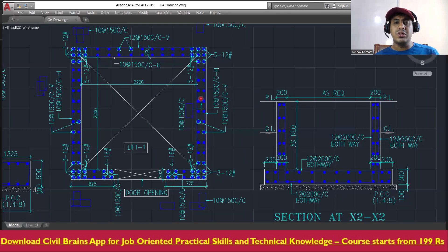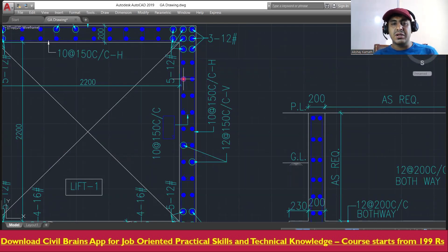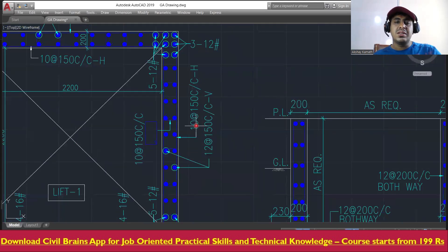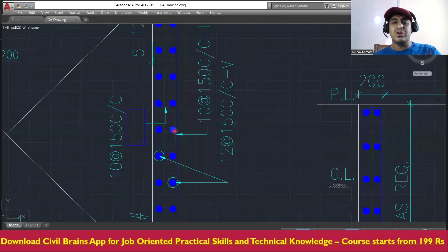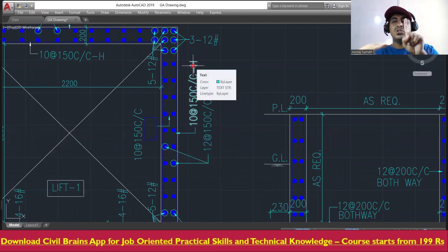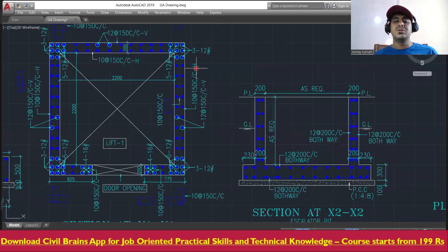All these are your wall main reinforcements which come vertically, and then there will be horizontal reinforcement. The vertical reinforcement — shown as dotted lines — uses 12mm diameter bars at 150mm center-to-center. The horizontal reinforcement uses 10mm diameter bars at 150mm center-to-center spacing.